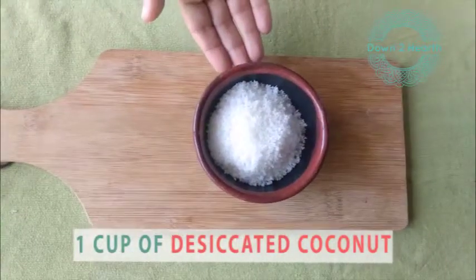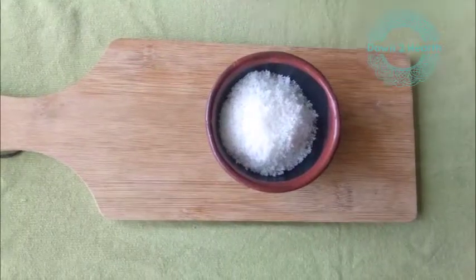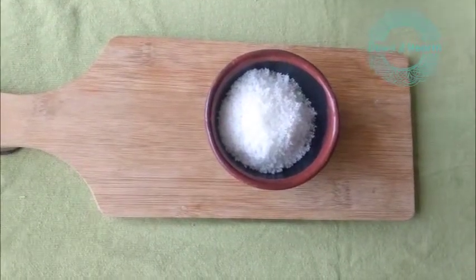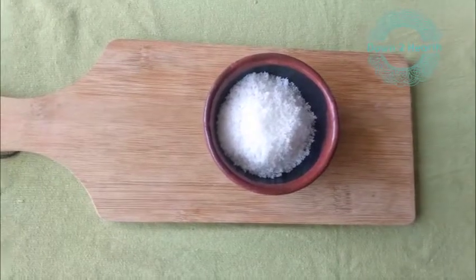To make coconut butter the ingredients are very simple. You just need one ingredient and that ingredient is desiccated coconut. This is desiccated coconut — it is not copra, it is not the regular wet hairy naryal. This is desiccated coconut that you need to buy from a store. It is also called khaman naryal.